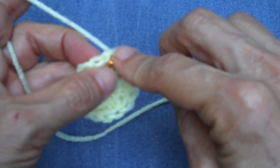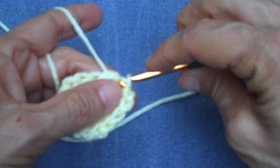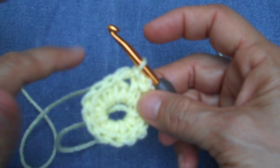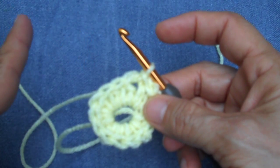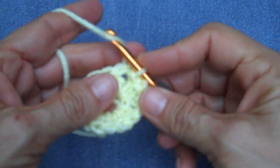My preference in this instance is to just slip stitch over to the first chain one space that I made. In this next round I'm going to work two half double crochets, a chain one, and two half double crochets in every chain one space from the previous round.